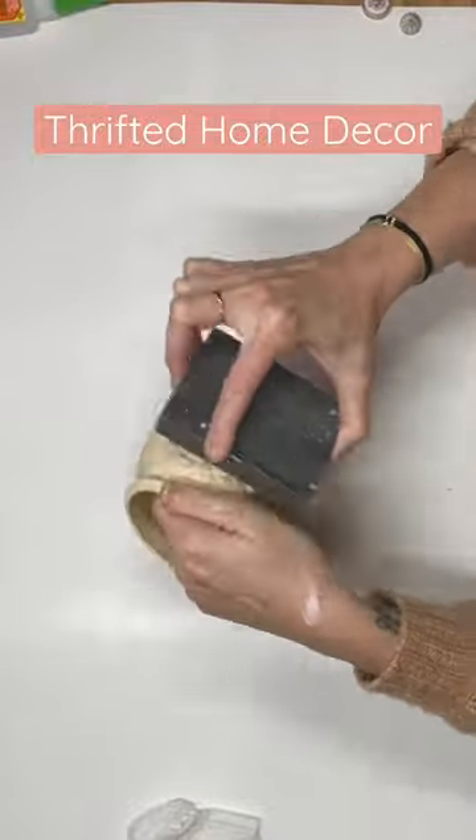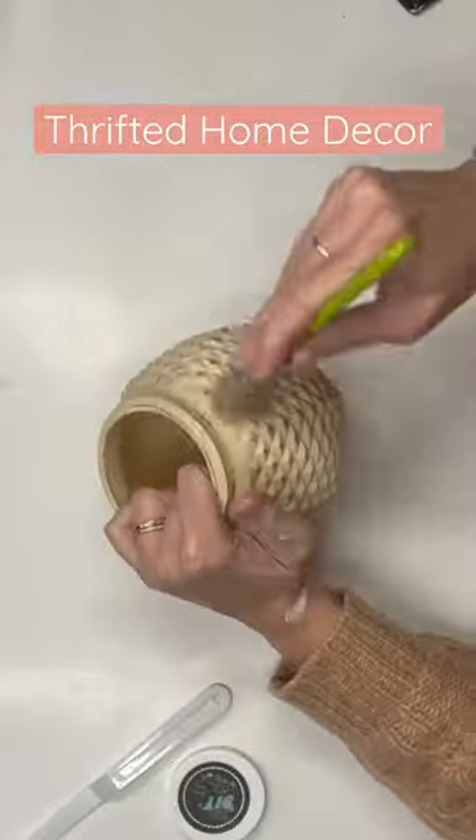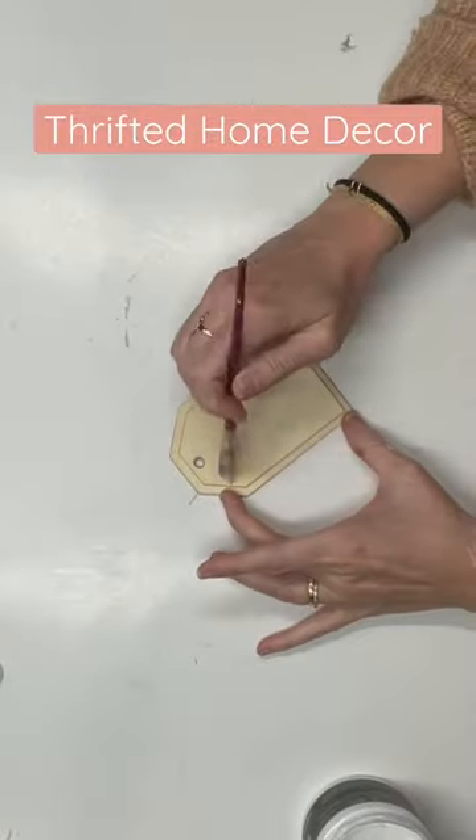I know you guys thought I probably was going to use dark wax — I'm full of surprises — but I do use clear wax. This is our sealant. You don't have to do anything after that.